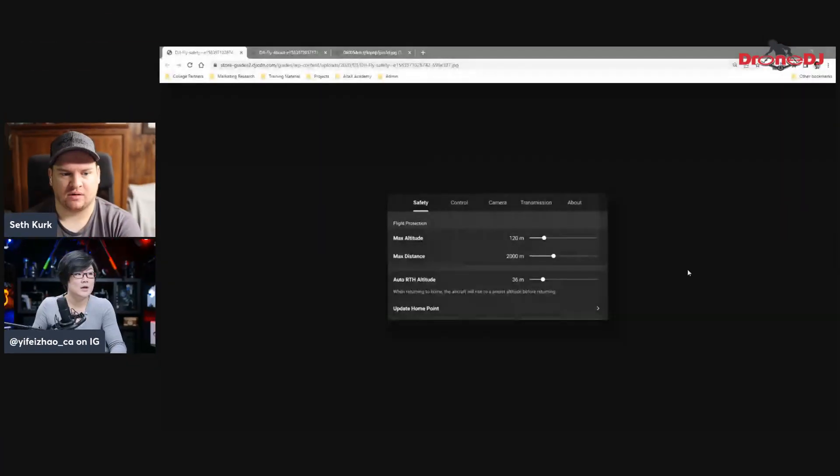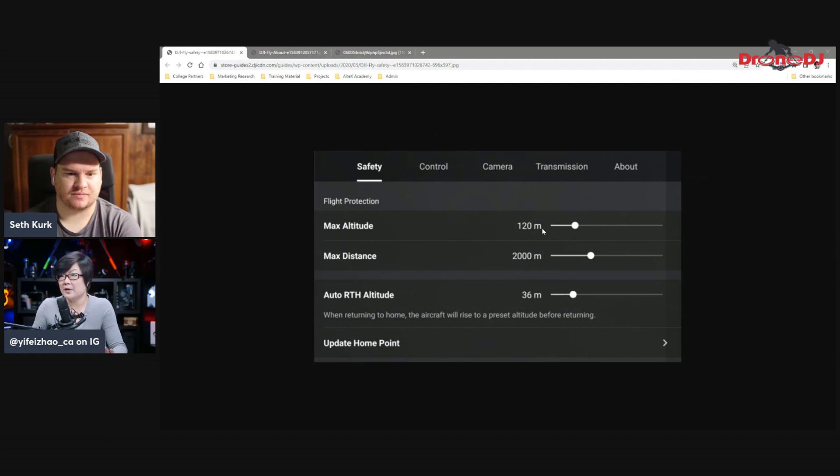So to summarize so far: unbox and check parts, charge your batteries, remove all labels and gimbal covers, get your DJI account, update firmware, and print labels. Before your first flight, go through the app settings. The safety screen is crucial — check your maximum altitude, maximum distance, and return-to-home settings. For a first flight, keep your geofencing a bit narrower rather than flying out 2,000 meters right away. Make sure return-to-home altitude is appropriate for your flying location.